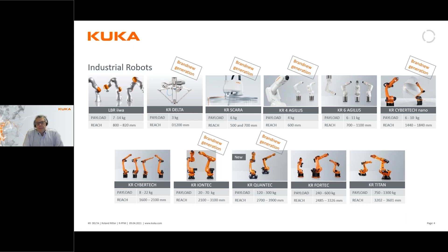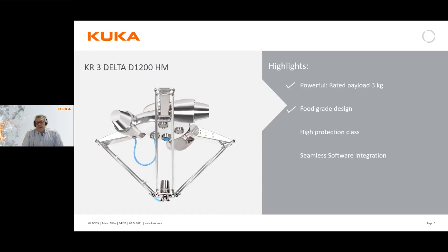If we look into the more specifics of our delta robot, the complete model name is KR3 - which stands for KUKA Robot, three stands for three kilo payload, delta because the robot type is of course delta, and D1200 is the reach of its diameter. The regular payload is three kilos.